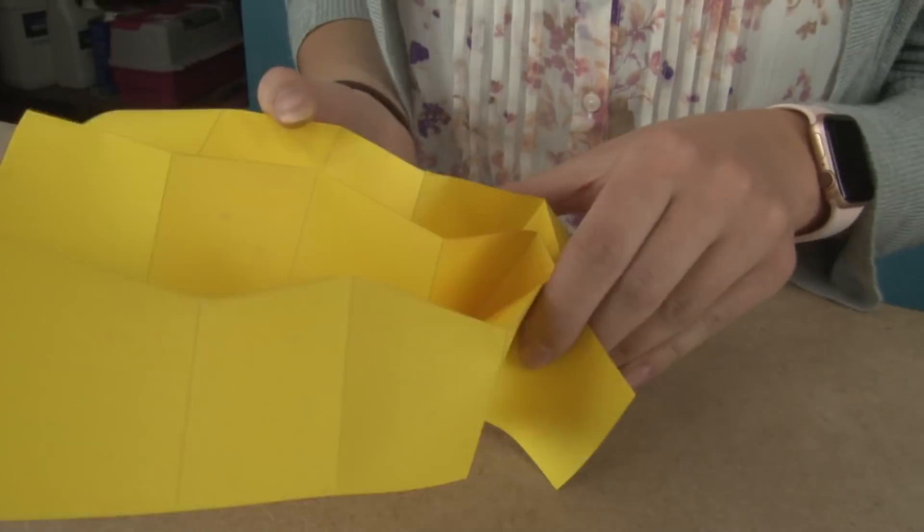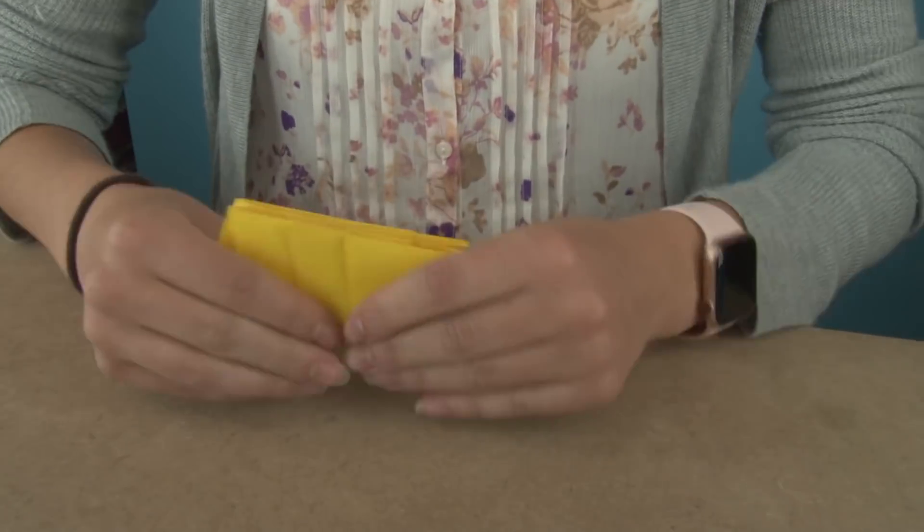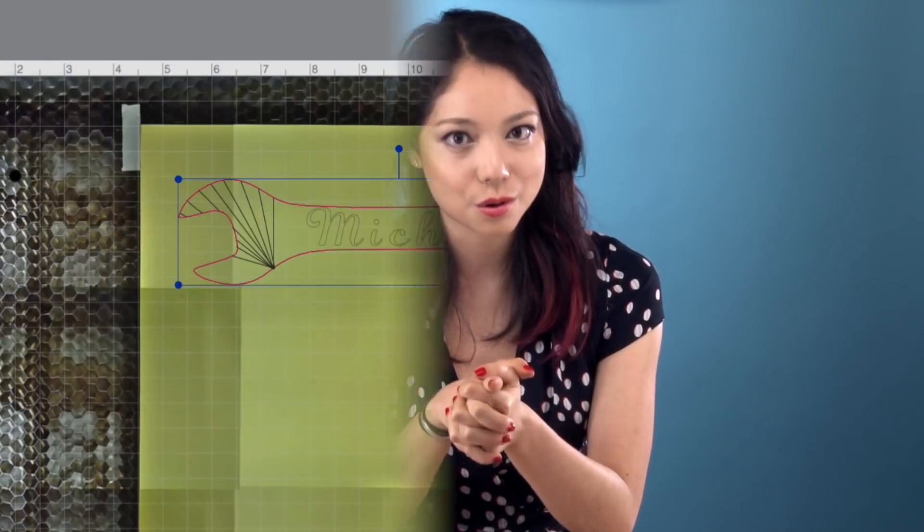Once you have the pattern ready, you'll probably need to do some test cuts to dial in the settings. The idea is simple — it's still a vector cut line, but with the speed and power settings dialed back so it only scores the paper instead of cutting all the way through. Once you get it right, it's really cool — the paper can practically fold itself. We used the Dremel DigiLab laser cutter, which conveniently has a score setting, but the effect should be attainable with any laser cutter.